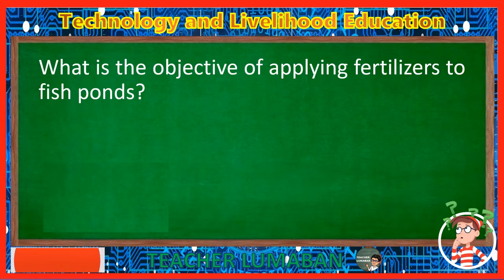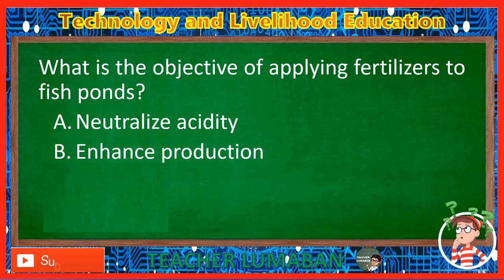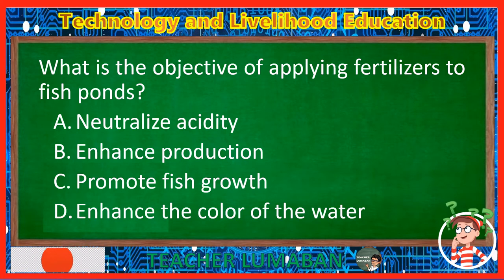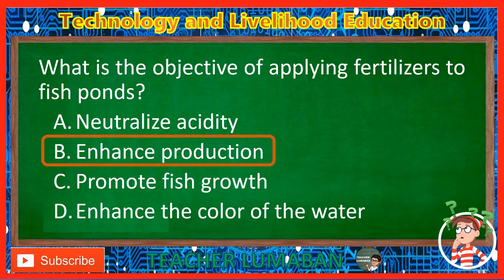What is the objective of applying fertilizers to fish ponds? Letter A: Neutralize acidity. Letter B: Enhance production. Letter C: Promote fish growth. Letter D: Enhance the color of the water. The correct answer is Letter B, Enhance production. To enhance production is the objective of applying fertilizers to fish ponds.